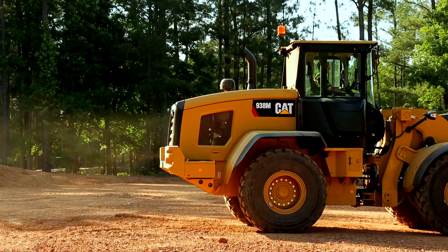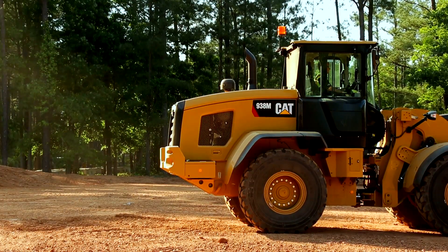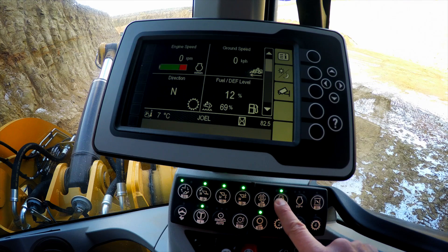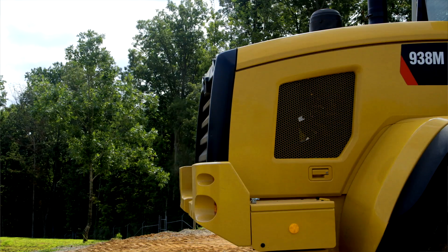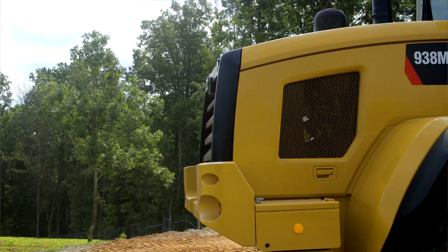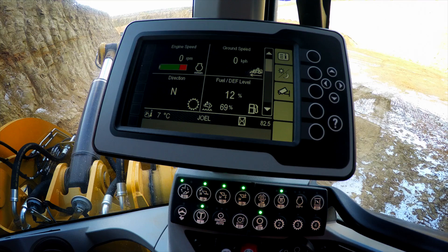Now, if your temperature gauges start to climb, if you've recently taken on some dust, you can do a two-second push and hold of that reversing fan button, and it will force it into a manual mode and real-time blast out any material that's sitting in there and cool the machine down quickly so that you can get back to work. It will then go into automatic mode and be on that 15-minute cycle.